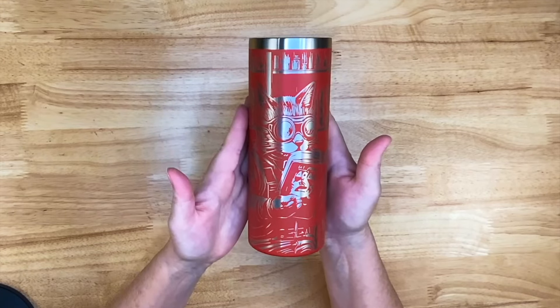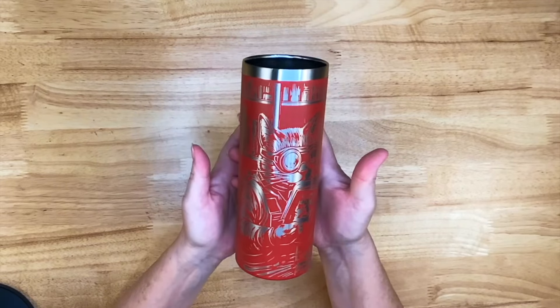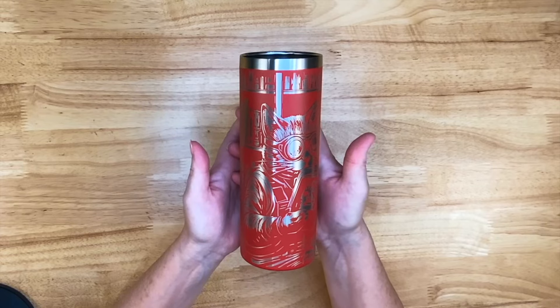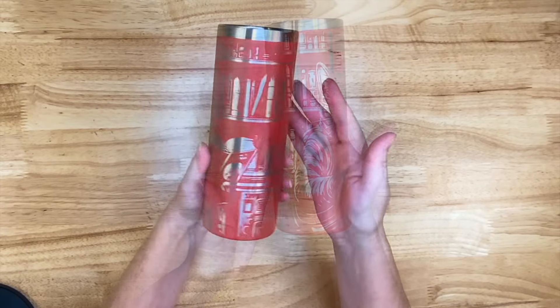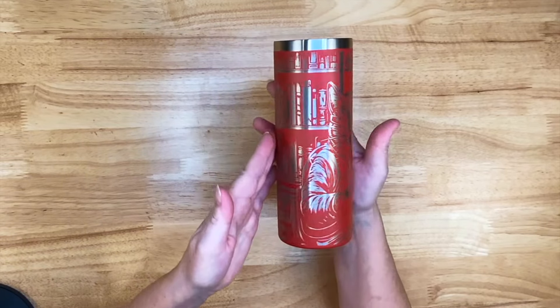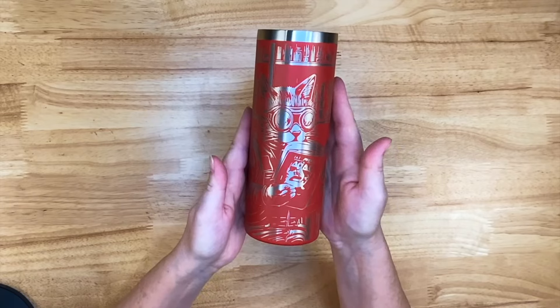I hope you enjoyed the video, or you learned something. Remember, if you're interested in one of these WeCreate Vistas, the early bird pricing ends on October 14th, or when supplies run out. I really have to say, for a 10-watt diode laser, I have been thrilled with it. I hope you enjoy the rest of your day, and until my next video, bye-bye.